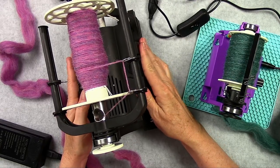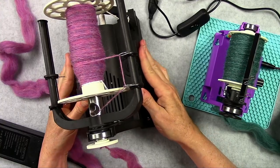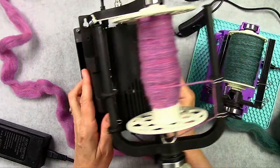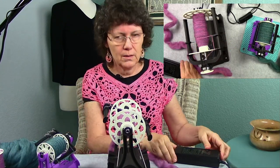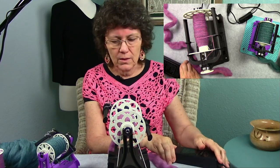One of the features is a battery compartment underneath. I'm always fiddling with this. You can put in your battery pack to run it on battery, or you can run it on electricity with your AC adapter plugged into the wall.